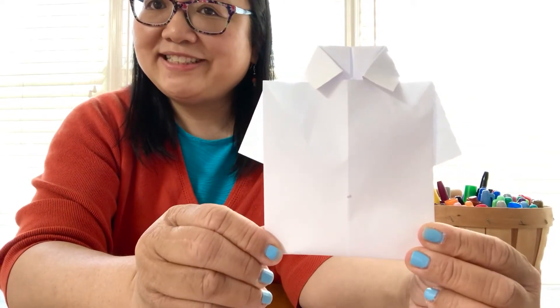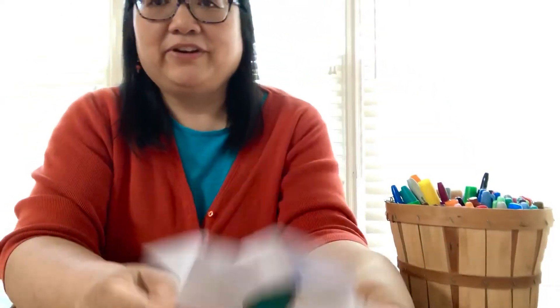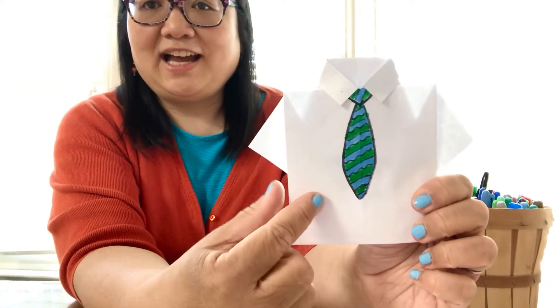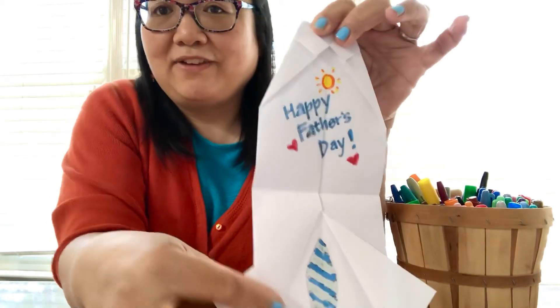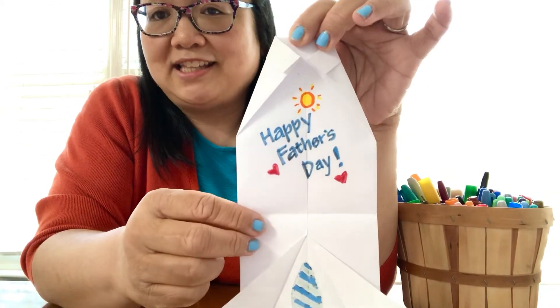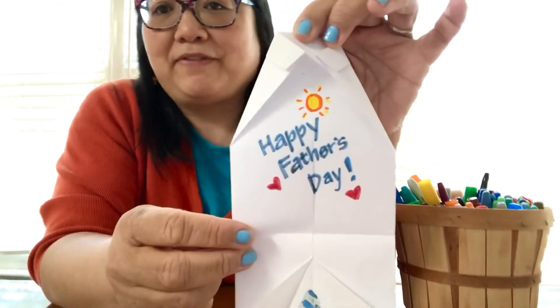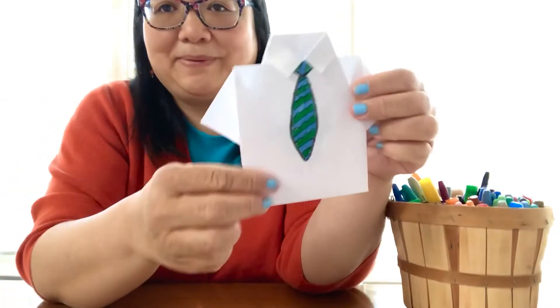Look what we made — you made a shirt! You can decorate it: take some markers and draw a tie on it. And if you want to make it into a card, you can write a message for your father or daddy on the inside. I wrote 'Happy Father's Day' on mine, so when your father or grandfather opens it up, they'll get a nice sweet surprise.